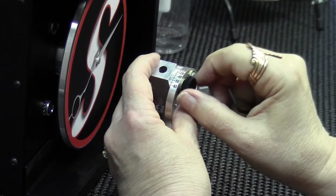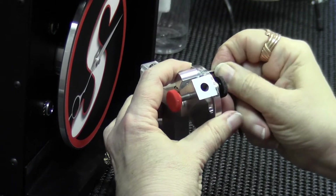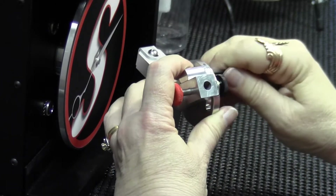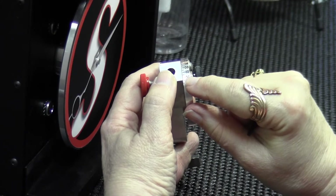Let's set it on 45, which is going to be more realistic. I move my detente into place. And now when I loosen this, I can rotate back and forth and not go beyond the 45 degrees.